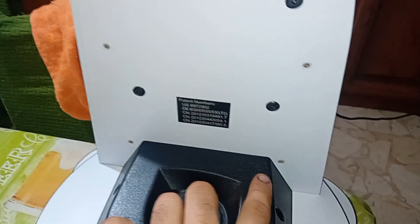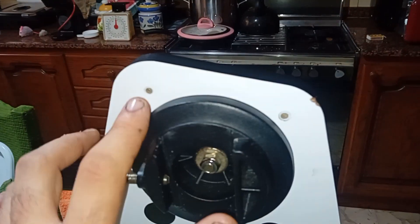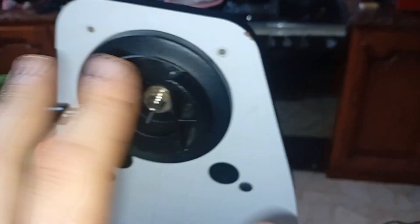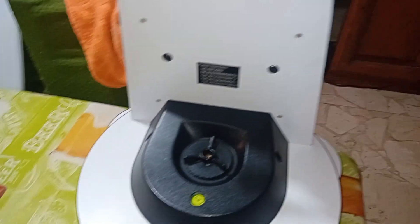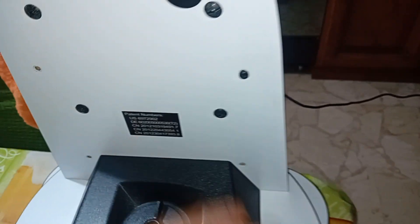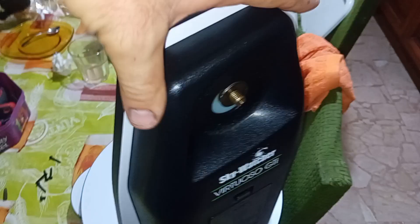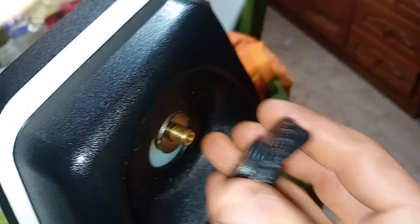There are one, two, three, four, five, six screws — mine are removed already, but usually there are screws like this. You insert them here and they hold this cover. After that you have the pulley here — I'm going to reinsert it just to show you.